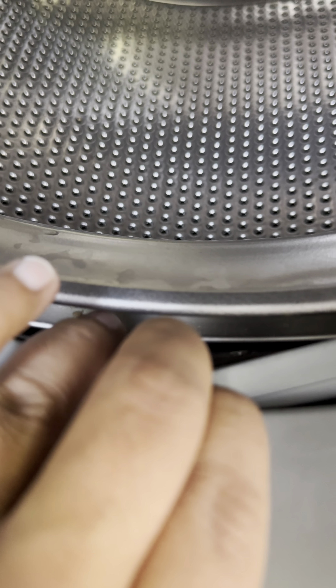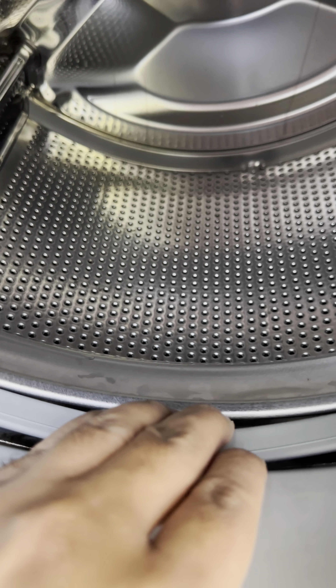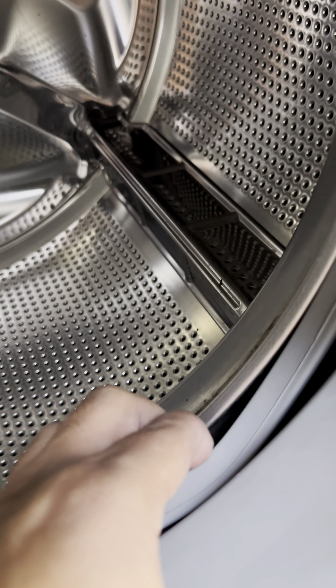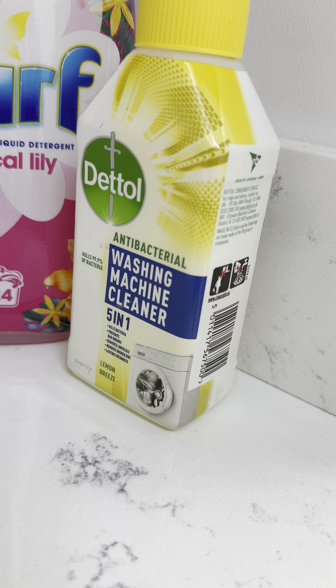The other thing is when you clean it inside, you can see there is still a rim and sometimes you have to clean it here as well. I've cleaned it — you can see the drum is okay now. Just to make sure, use a little wet cloth, put it in here, and then there won't be any smell.